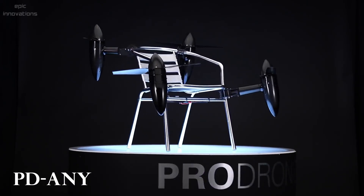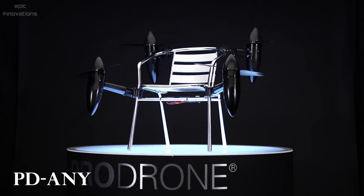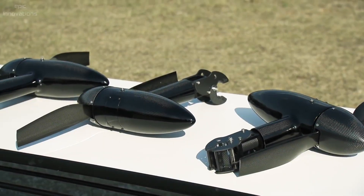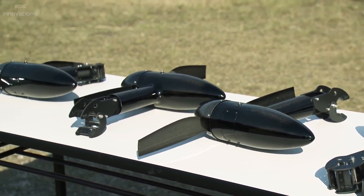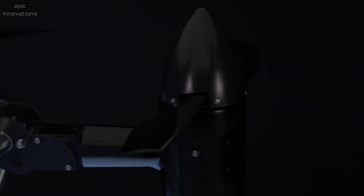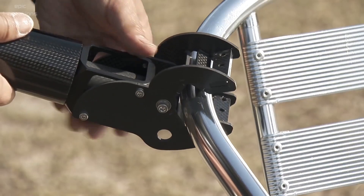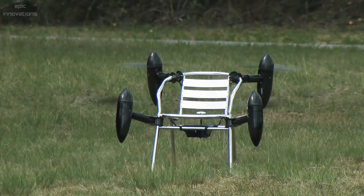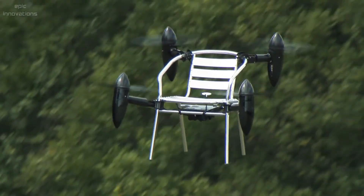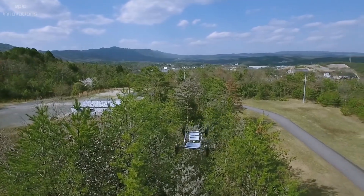ProDrone UAV-PDNE — a new concept drone to turn your goods into a drone. This unique and easily adaptable platform concept uses four to six independent propellers that can be attached virtually to any item. A chair, for example, can turn into a drone. The PDNE can transport 33 pounds of payload at a speed of 12.5 miles per hour, making it a good companion for carrying heavy loads.